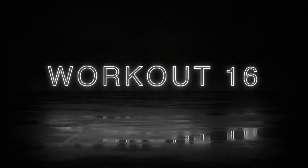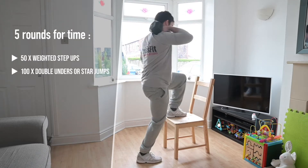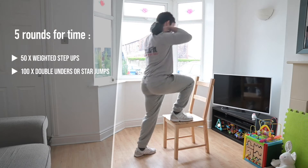Workout 16 is five rounds for time of 50 weighted step-ups and 100 double-unders or star jumps.